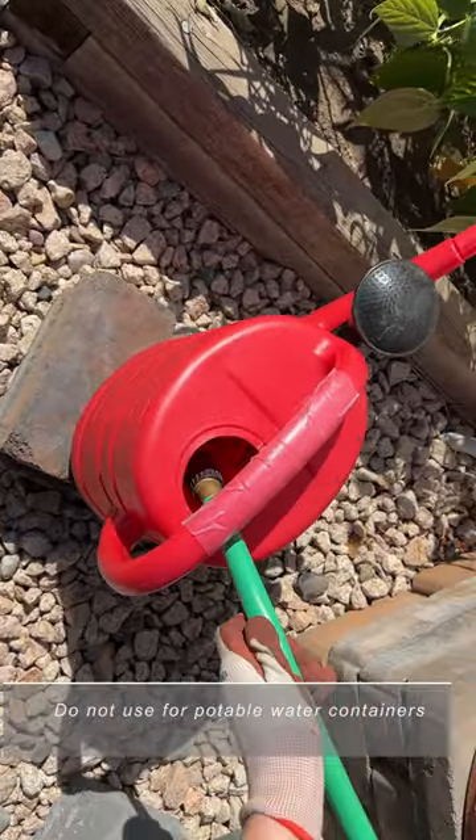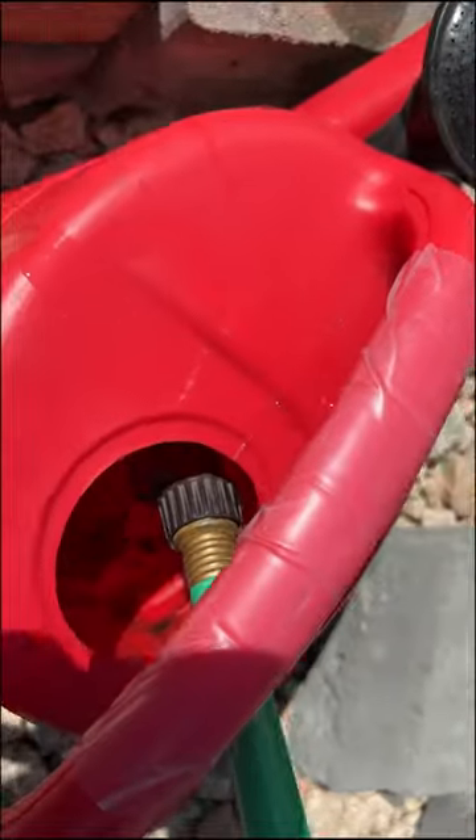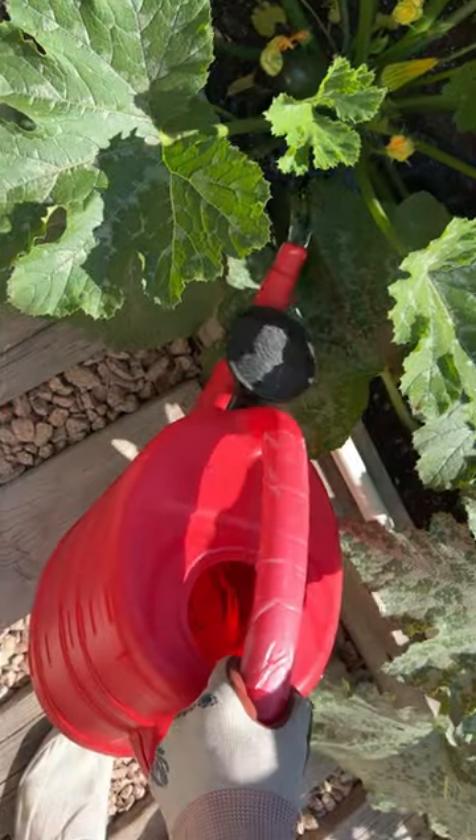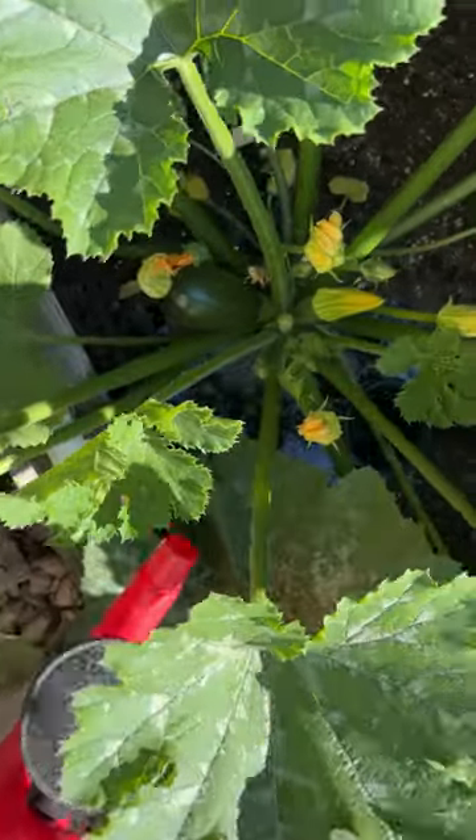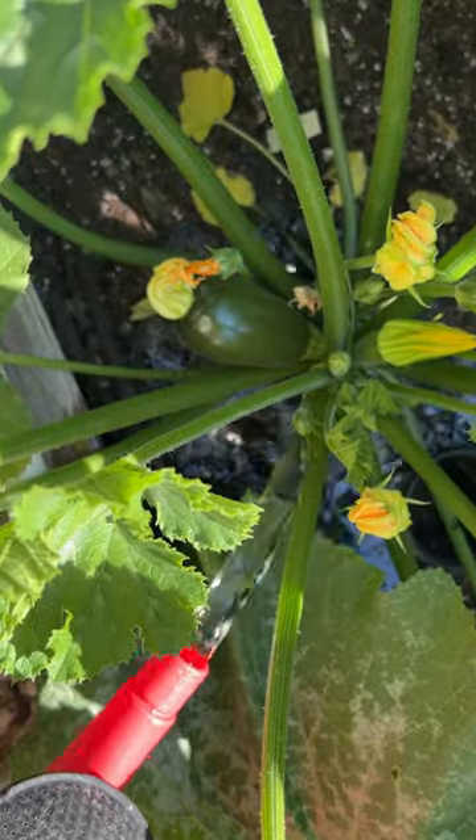Now let's test it. Looking forward to some fresh garden zucchinis. Quick fix done.